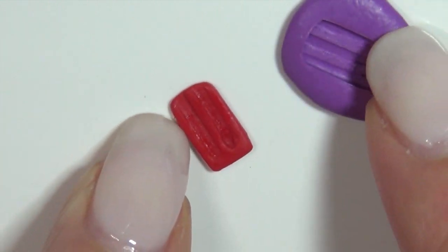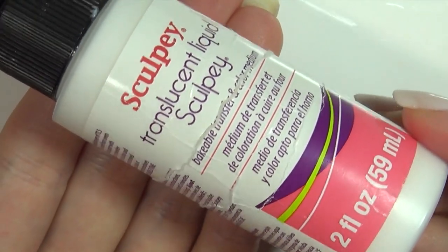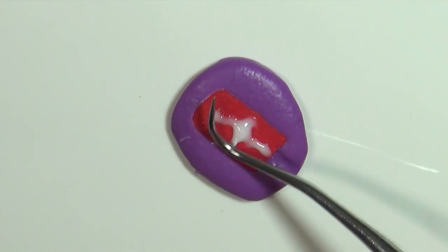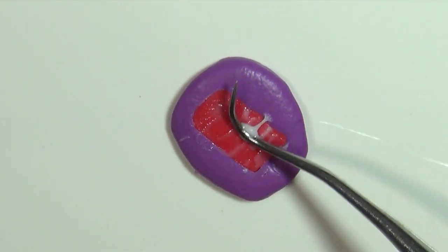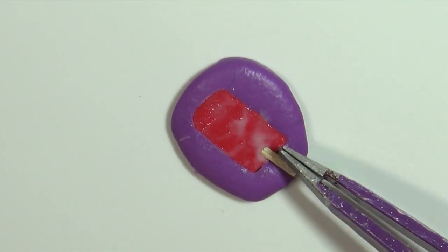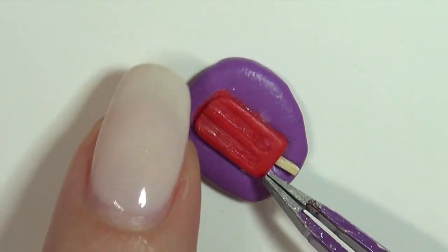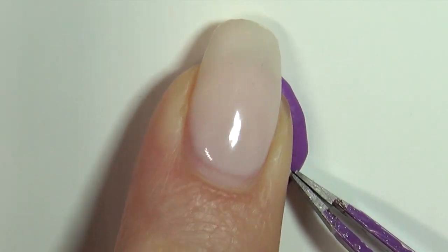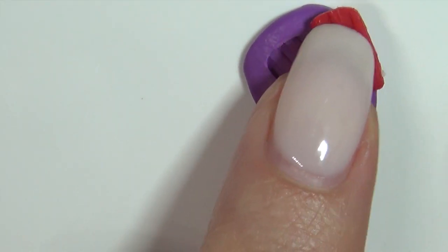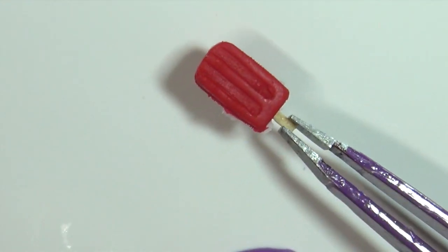Then fill your mold again the same way and take some liquid clay and spread it on the top. Then add your little popsicle stick and the pre-baked half on top. Then you can bake the popsicle completely. After cooling pop it out of the mold and use a file to fix any rough edges.